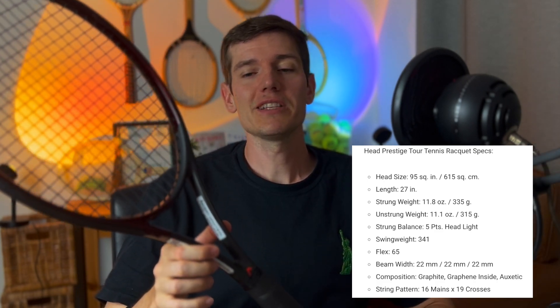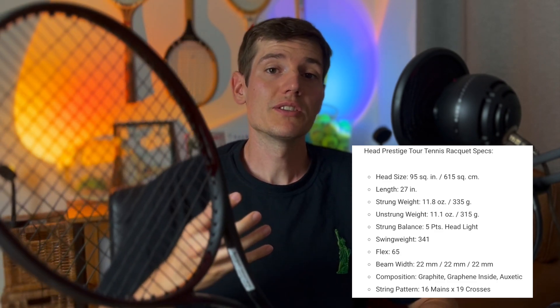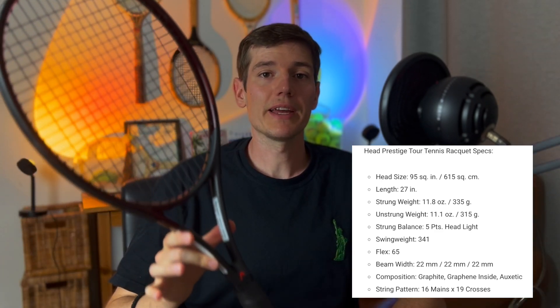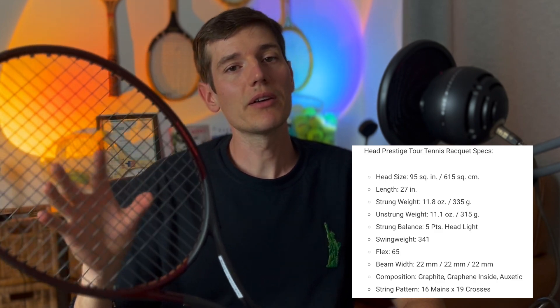This racket is five points head-light, so a lot of that weight is centered down to the bottom, which still allows it to swing very quickly through the air — helpful if you have a quick aggressive game or want to produce a lot of topspin. The swing weight is 341, which gives a lot of plow through the ball, great for big hitters. It has a 16 by 19 string pattern which gives it a little more pop. Now let me take you on court so you can see what this racket looks like and how it plays, and I'll give you my first impressions of the Head Prestige Tour.